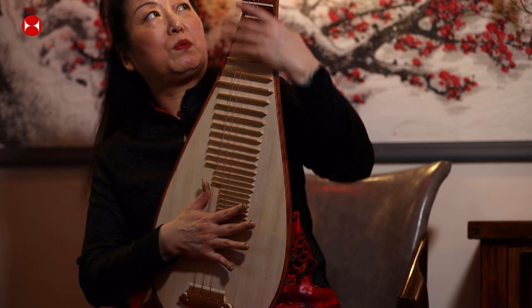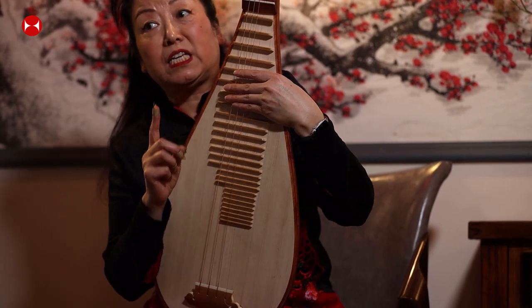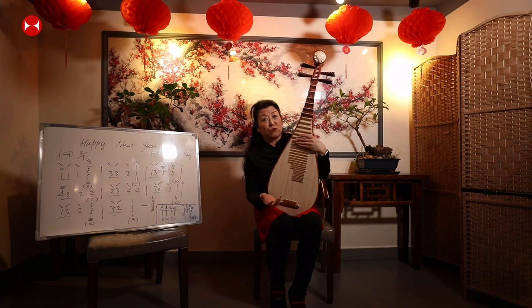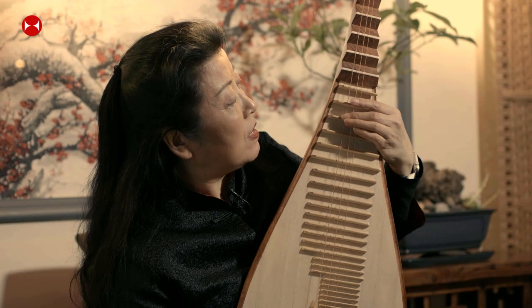Pipa is a leading instrument in the Chinese orchestra. It can make many special sounds. For example, for the New Year we have firecrackers, and the pipa can make a firecracker sound like this.